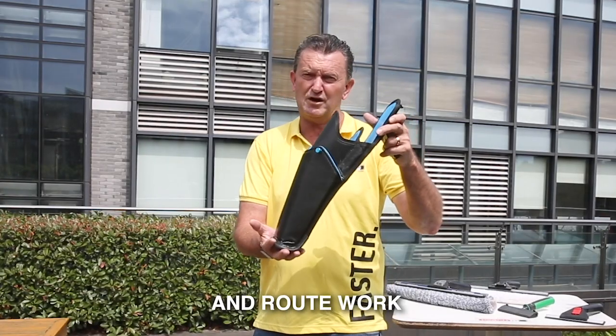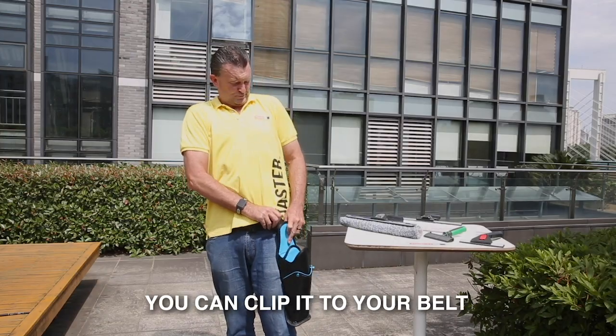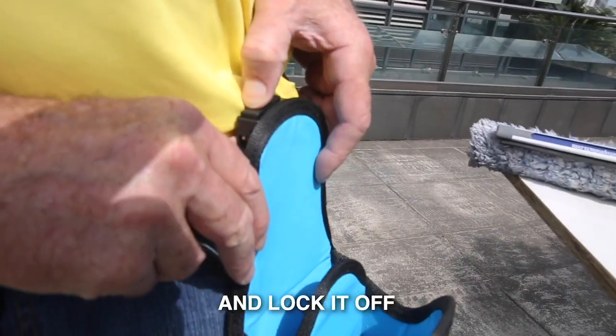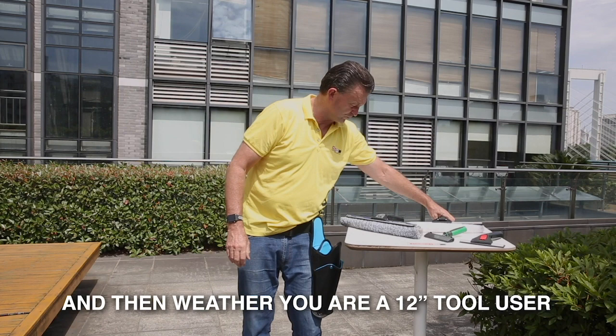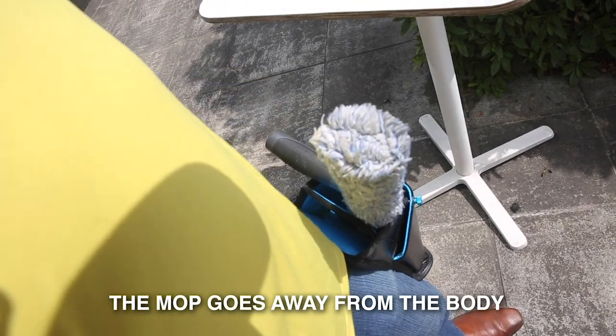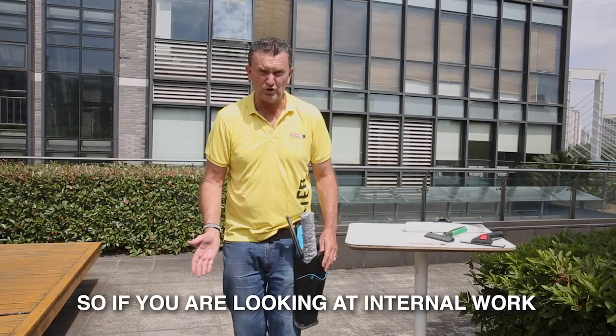For guys who have internal work and route work where they just like to carry two tools. You can clip it to your belt real easy — click that on there and lock it off. Whether you're a 12 inch, 14 inch, or 16 inch tool user, the mop goes away from the body, squeegee goes towards the body, and you're ready to clean windows.